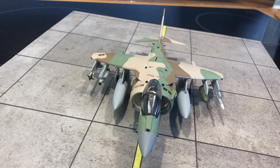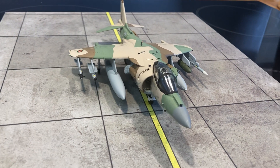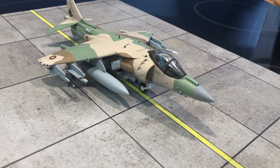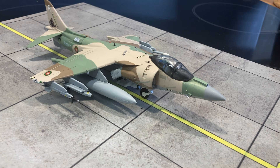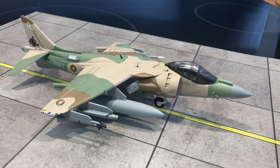The Harrier kit from Hasegawa is a really nice kit. It builds quite well — there are only a few bits where you need to put some filler on, and that is very minimal. Hasegawa fit is normally very good on their modern aircraft.